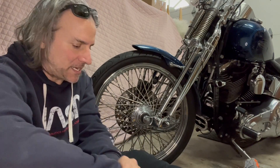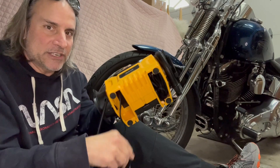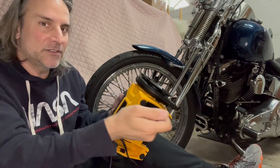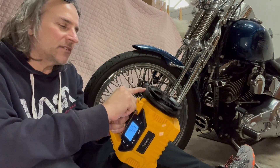It also works for cars, but in this case I'm going to use it on my bike. Here it is — it has a standard electric plug, and it also has a plug for the car so you could use it in your car's electric port.